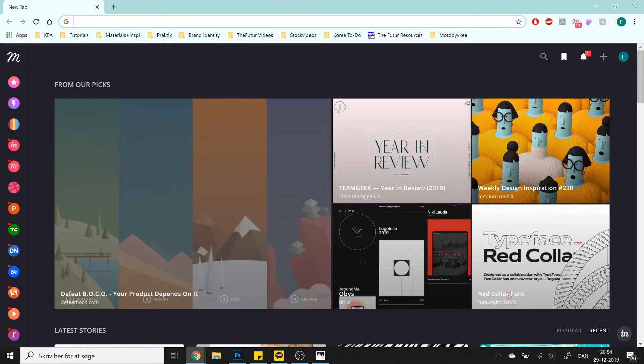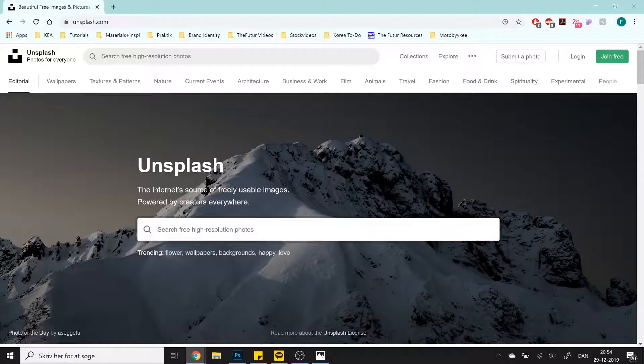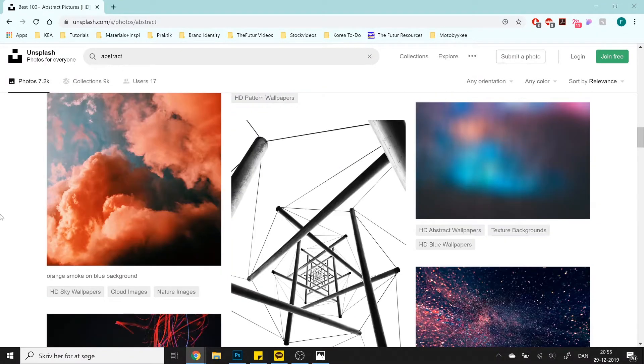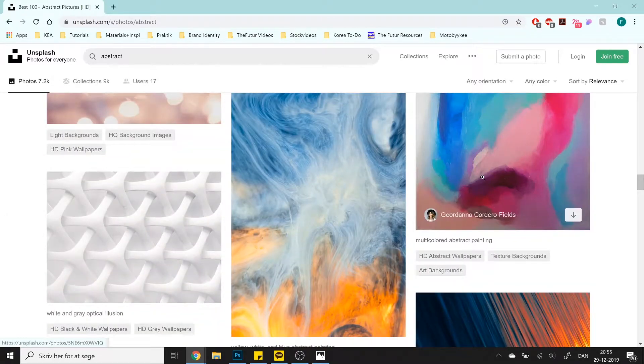Something I can definitely recommend is a site called Unsplash. Free high-res pictures — and that is so nice. Who wants to pay for stuff when you can get it free? I searched "abstract" since I wanted to make some abstract, cool-looking electronic vibes. In a previous example I used this picture, but if you want to use the same one as mine, scroll down or check the description. Actually, I challenge you to use something else, because the only way you'll learn is by not following my steps exactly — follow the steps, but go in a slightly different direction.